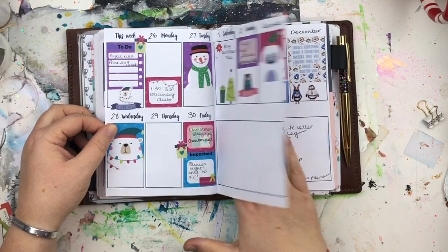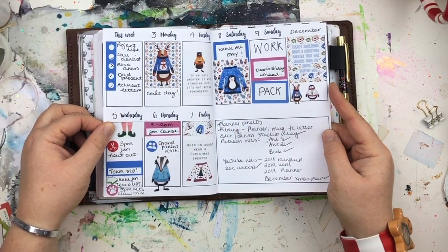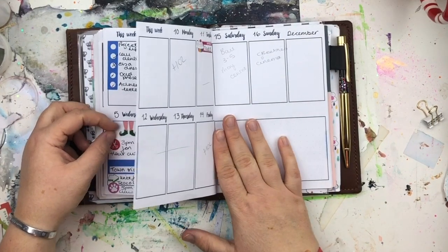So yeah, this is just a little flip through of April to December in my planner. I hope you enjoy having a little look-see.